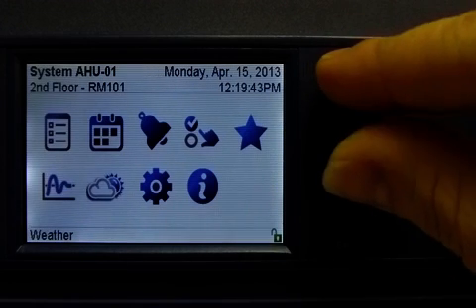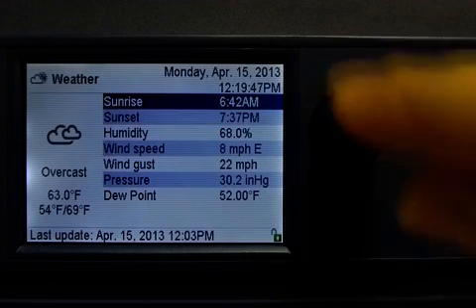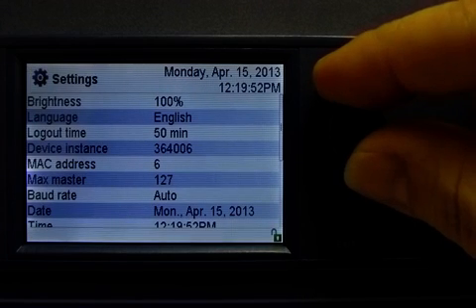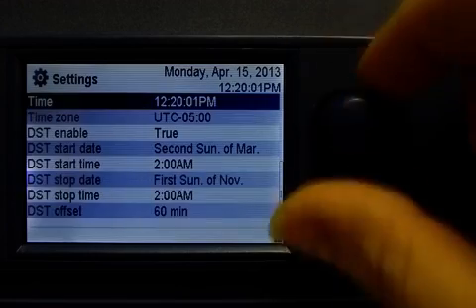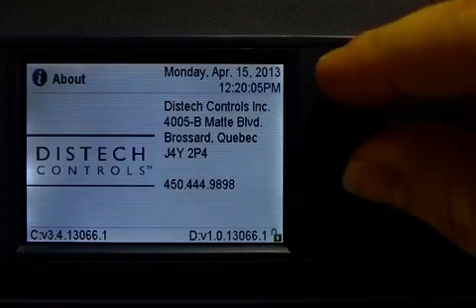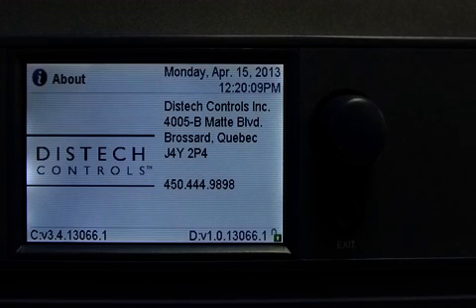We also have the weather menu, which is used to view the current weather conditions and weather forecast. Then we have the settings menu, used to view and configure the many different controller settings. For example, you can change the interface language, set the time, and set the different daylight saving time settings as well. Then we have the about menu — the about screen can be customized to show your company logo and contact information. This screen can be fully configured in the ECGFX program graphical programming interface.